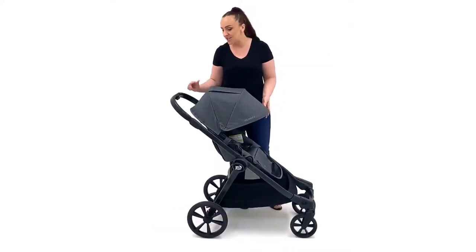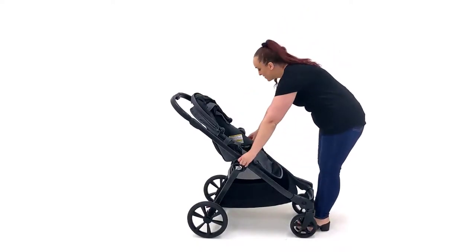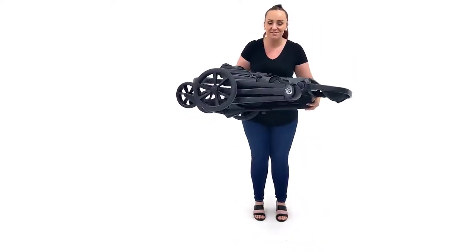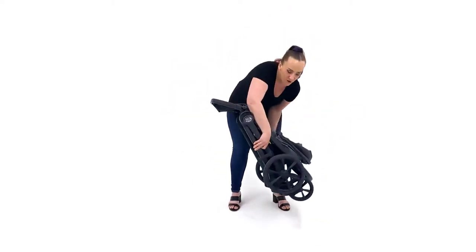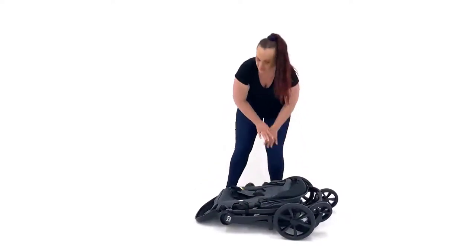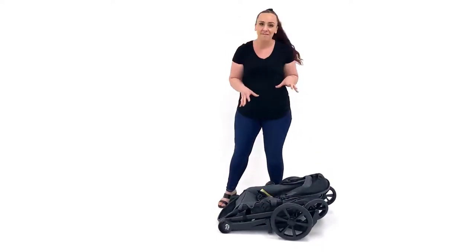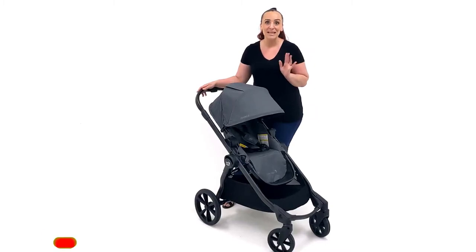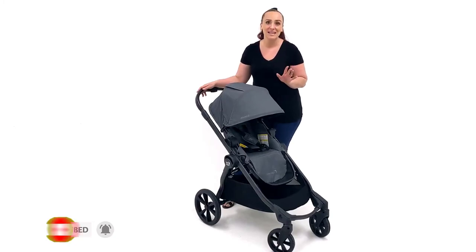To fold it with the seat attached — again, apply your brake, pop the canopy back, stand in front of the pram just like before, place your thumbs on the frame, pull up and let it fold down. It is possible to lift it all in one go, but it is pretty awkward and bulky. You might find it a little more compact if you take the seat off. I hope you enjoyed this video — if you have any questions about the City Select 2 or any other prams you'd like to see reviewed, please let me know. Don't forget to subscribe for more parenting product reviews. Have a wonderful day and take care.